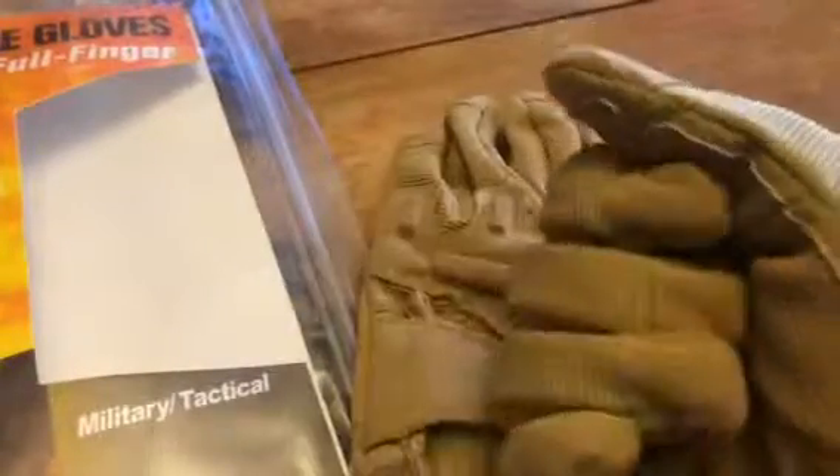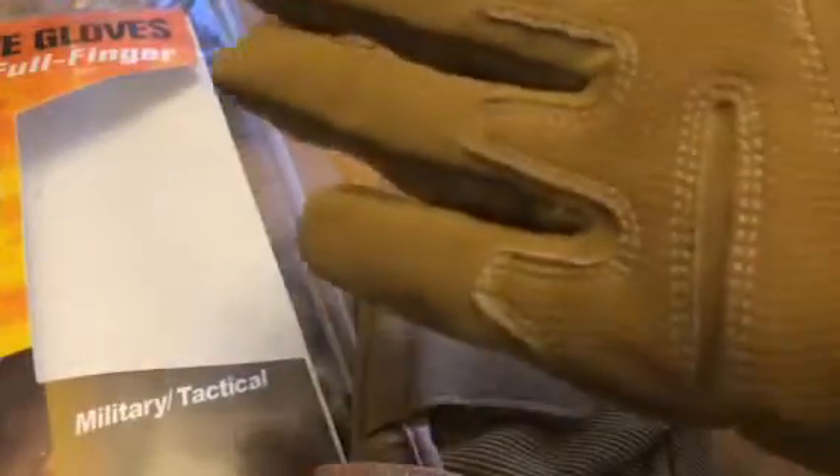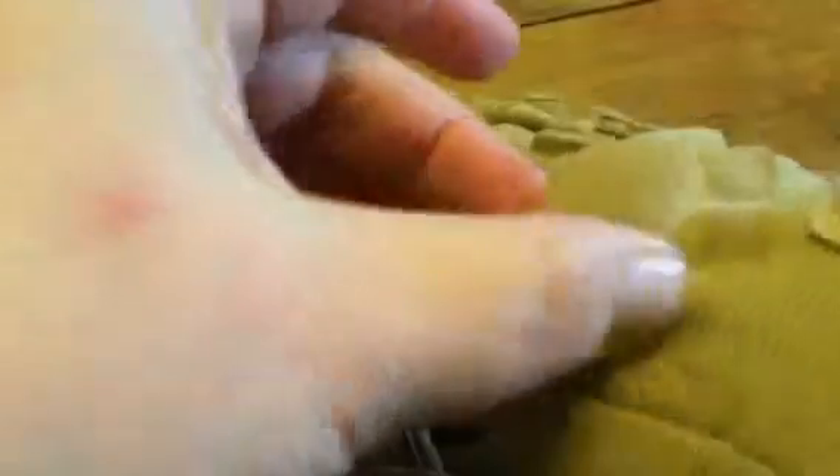But anything you need to protect your hands from, these are great for it. They are real thick material. As you can see, it has padding inside to protect your palm, and it has foam on the back to protect your fingers and knuckles.